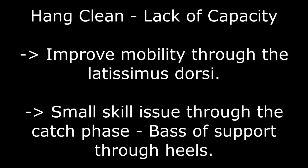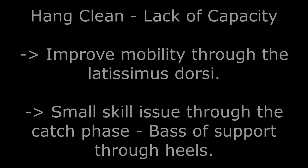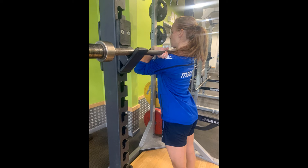Also, during the catch phase, the athlete catches the bar with the base of support going through the balls of the feet. This skill issue can be addressed by keeping heels on the floor and sitting into the squat position, which could become a natural movement if there was more weight on the bar. Taking the athlete through a stretch of the latissimus dorsi on the bar, she felt tightness through her latissimus dorsi and slight tricep pain. Going through mobility exercises for the latissimus dorsi could prove influential to this athlete in performing the catch and in turn allowing her to add more weight to the bar.